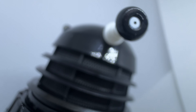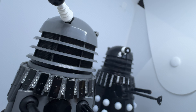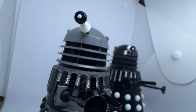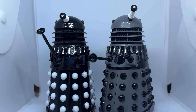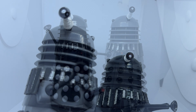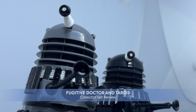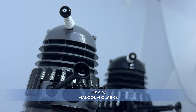Overall, this set is a bit of a mixed bag for me. The Supreme is a nice figure, and while there's nothing wrong with the grey Dalek, it's just a bit boring, which I suppose is more a fault of the story than the set. I just want to say a massive thanks to Character and Evolution PR for sending this over to me to review in advance. Thank you very much for watching, I will be back soon to look at some more releases later in the year.